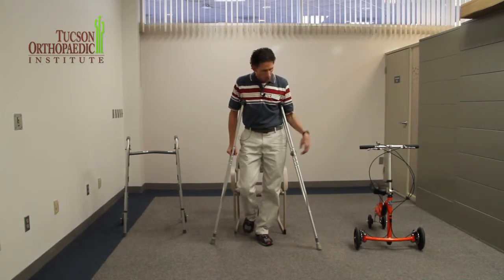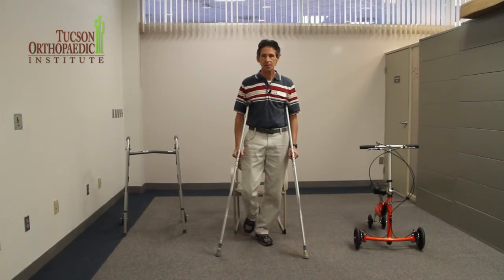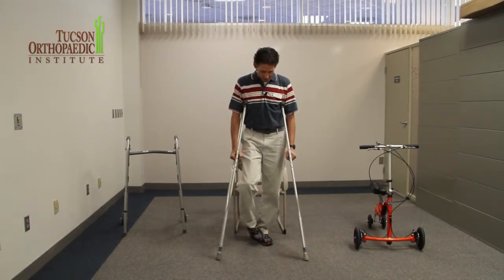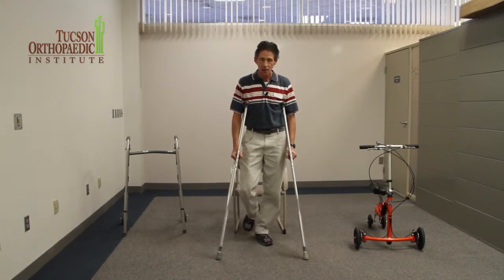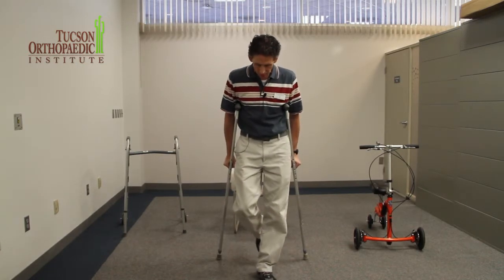Now when I want to walk with the crutches, the important thing is to maintain stability. So the important thing is to have the crutches out in front of you a little bit, and then the leg that you're able to stand on behind you. Then I'm going to take a step, push through, and then my left leg comes through.